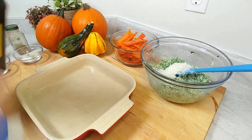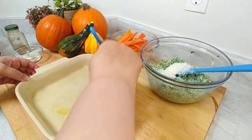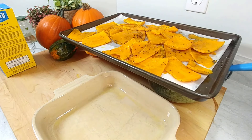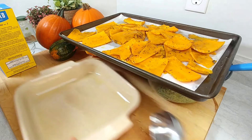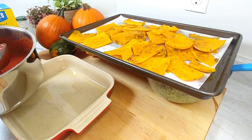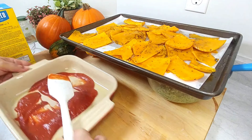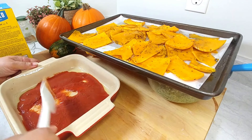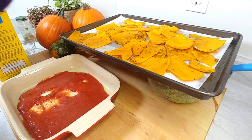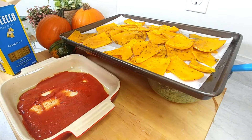Before assembling, I like to butter or oil the lasagna tray — it helps with cleanup and prevents sticking. There are a couple of ways to do this. Start with a little tomato sauce on the bottom. You can make this 100% pasta noodle-free and just use the butternut squash slices, or I am using oven-ready lasagna noodles — I just prefer this brand.